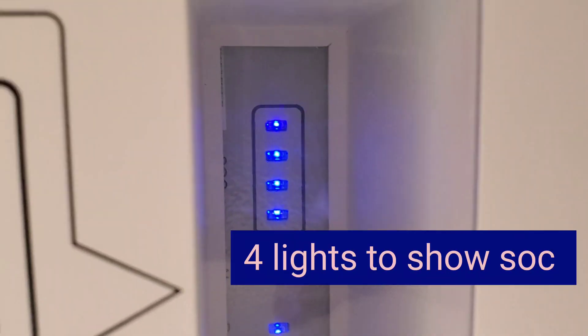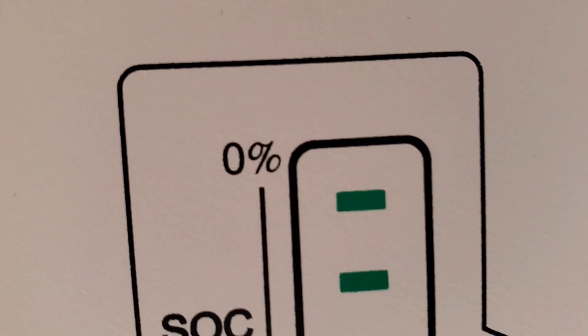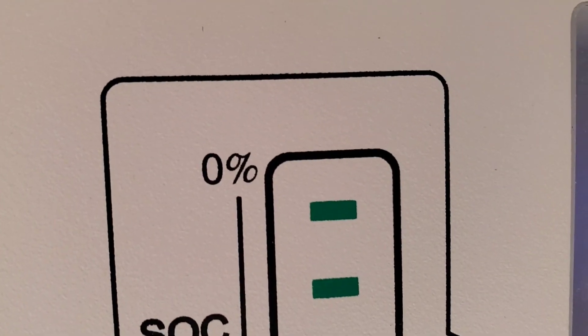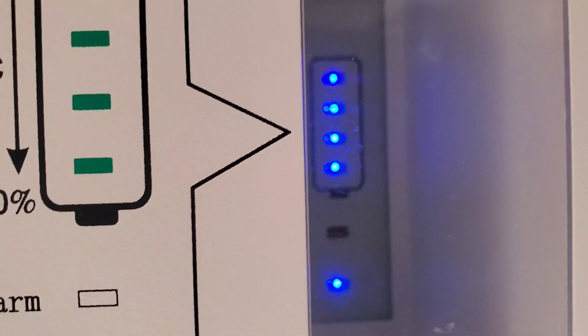It tells you the SOC. Right now all four are lit, which means it's full. As the battery is discharged, the SOC changes — if all four are lit it's 100%, and then as the lights turn off, it's in 25% increments. The green light all the way at the bottom means run, and the one above it is an alarm, which is not on right now.